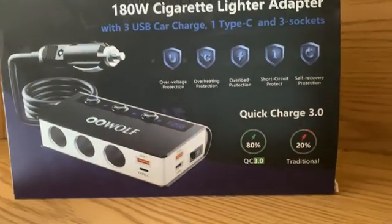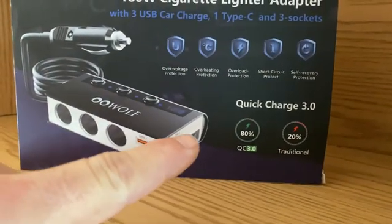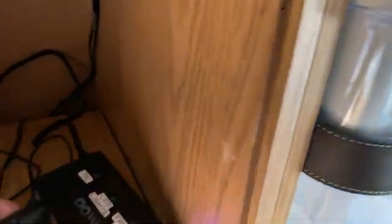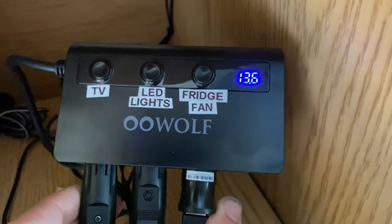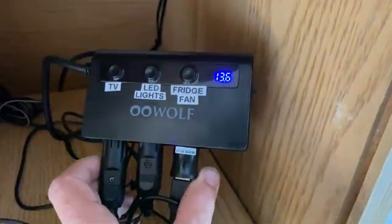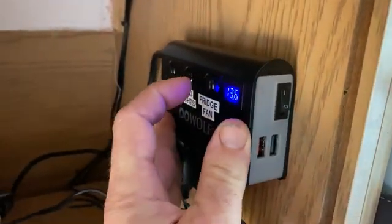I recently bought this off Amazon. You plug it into your car adapter and it gives you three more outlets plus some USBs, and it has an on-off switch. The best part is it has switches for each one of the car adapters. I've taken the time to label each one of the buttons: one will power my TV, one for my LED lights, and one for the fridge fan. Another great feature is the voltmeter, so it lets you know what your battery is sitting at at all times. We're going to use some double-sided tape to get this mounted onto the wall, and that will act as the activation switch for our fan.